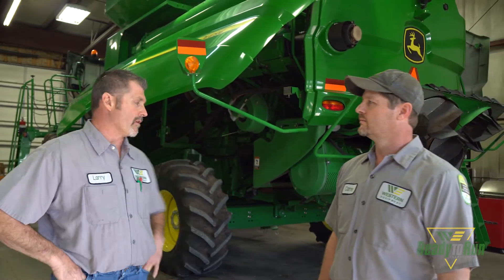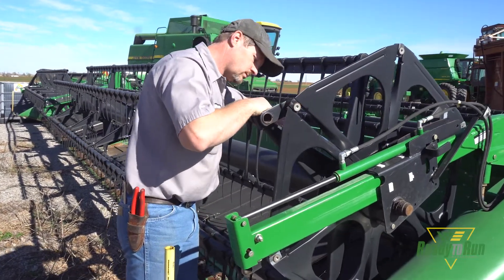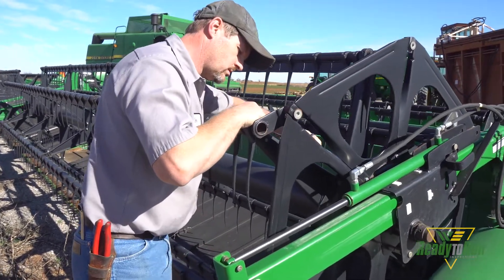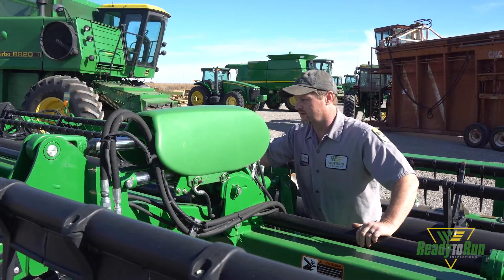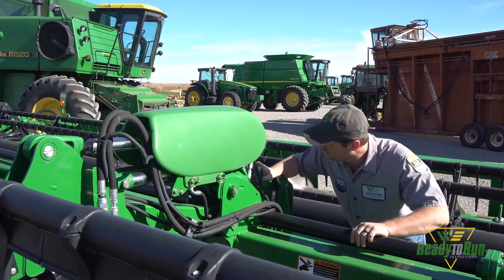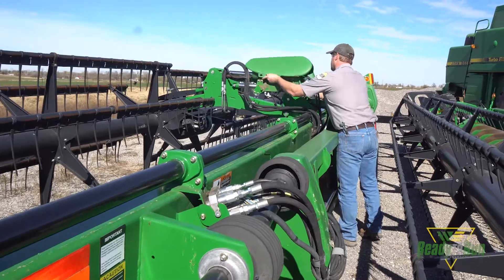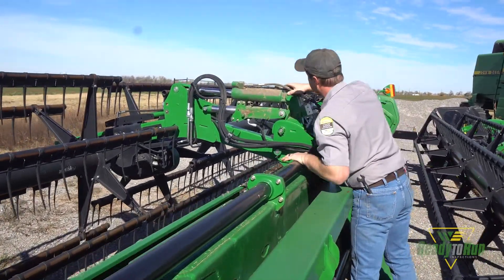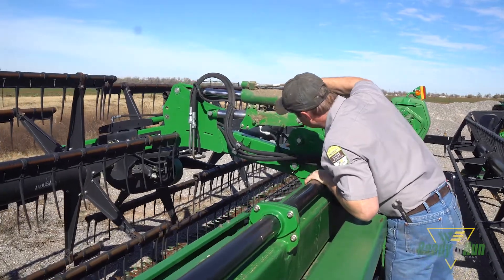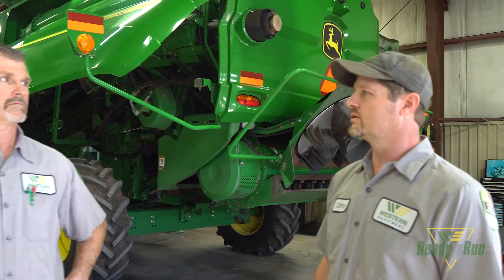What are we looking for on the combine and the header? We're looking for a lot of the wear parts and wear items that wear out on the header — draper belts, draper rollers, tensioning linkage. If it has a pickup reel, we're looking at reel fingers, reel tube bushings, reel cams, and any leaks, wiring damage, structural damage, as well as guards and sections.